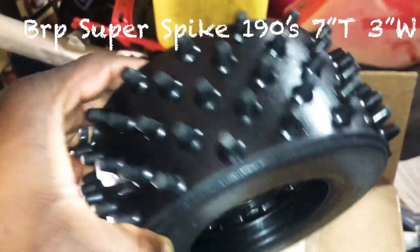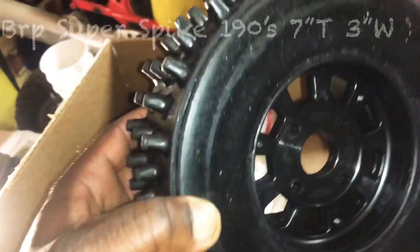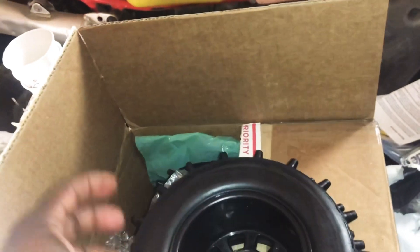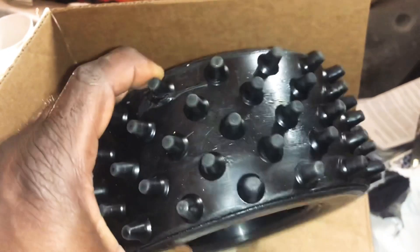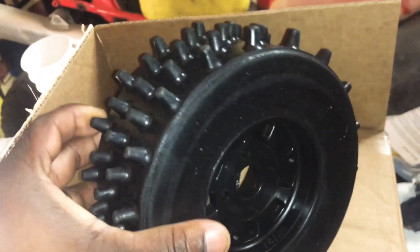This is some BRP Super Spikes, 197 inches. I'll be putting these on my 5T — get them on that thing real quick.